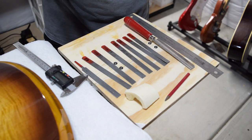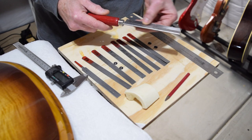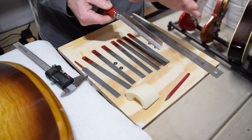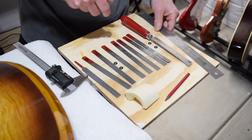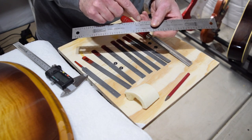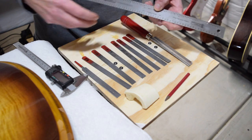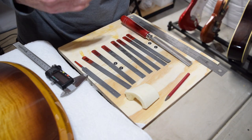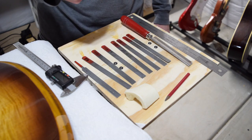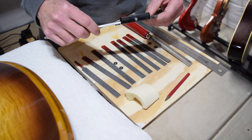I've been using these nut files for years and they work really well. I also keep a 10 thousandths push-cut saw — it cuts on the push stroke — which is really handy for starting slots. I also have a string spacing rule to determine the exact position of the slots on the nut, and a digital caliper to help with measurements.